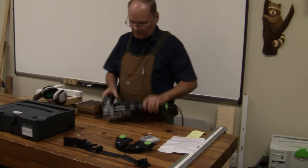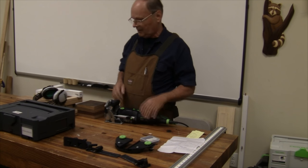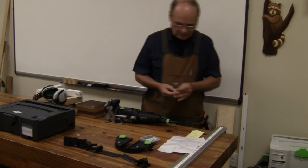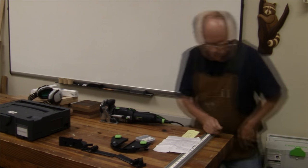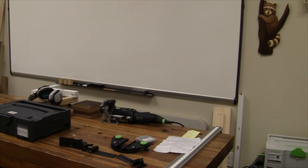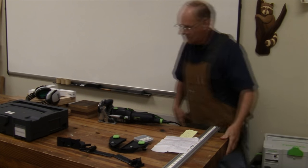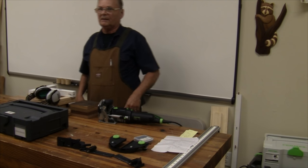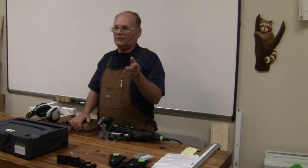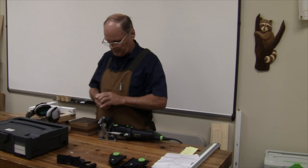This is the basic machine — this is the 500. They also have a 700 for cutting huge mortises. Let me pass these around here. This is the range that we can use on the Domino. This is a 4 millimeter — this is a small one — and 10 millimeter is a large one. So we can cut with this machine; there are several different bits.